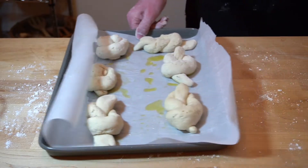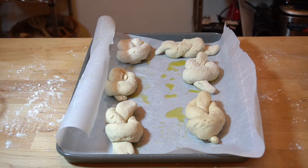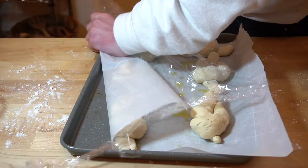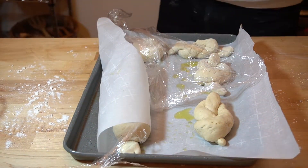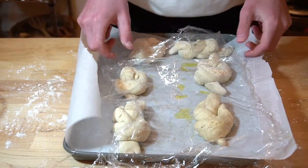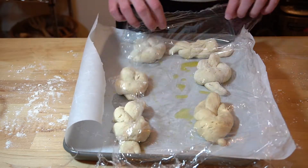Once you're done with all that, put them on your baking sheet with some oil so they don't stick, then oil some plastic wrap and spread it over. Plastic wrap is my worst enemy, so frick you plastic wrap — just do your best with that because all kitchen wraps suck.